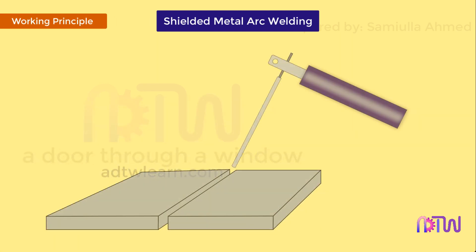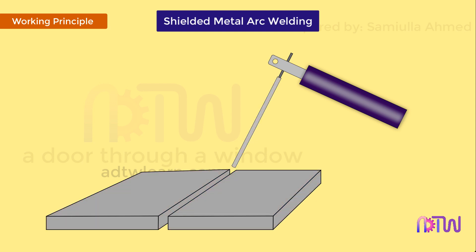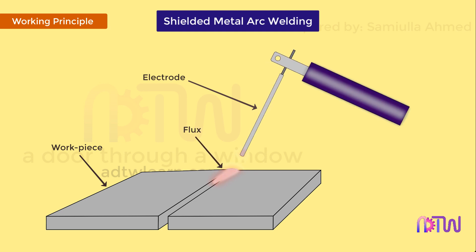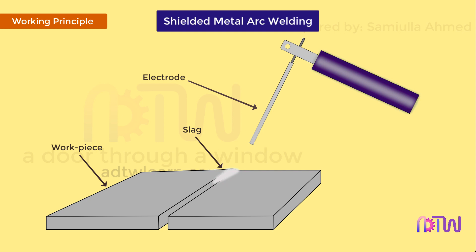Working principle. In this process, the heat required to melt the consumable electrode and form a bond with the base metal is produced by an electric arc struck between the electrode and the workpiece. The shielding for the weld pool is provided by the flux, some of which is deposited on the layer of the weld in the form of slag, which is removed upon cooling.